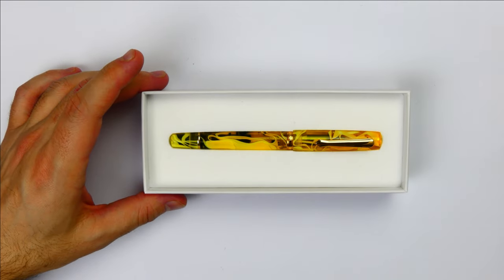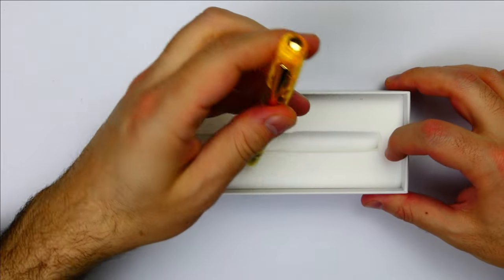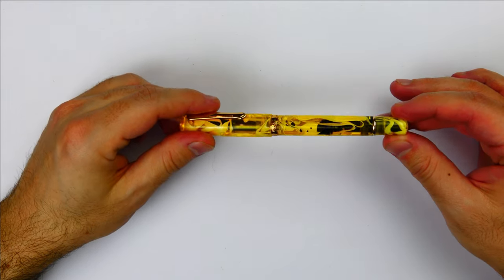The new models have a small wrench to open the piston filling mechanism, but this is the first model, the original, and the wrench is not provided. The pen is a piston filler, so there are no cartridges.